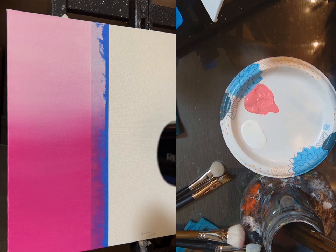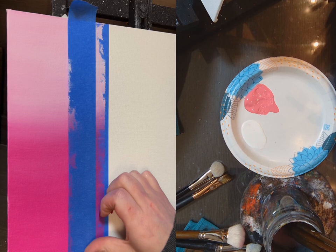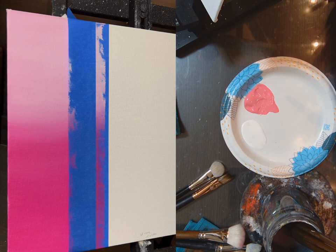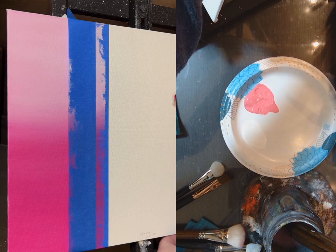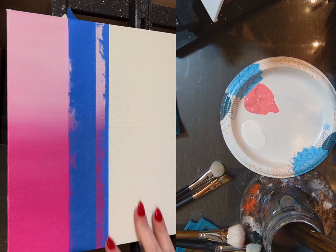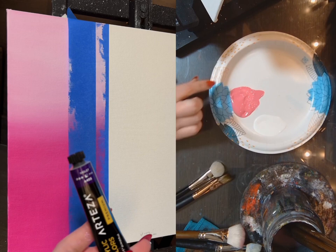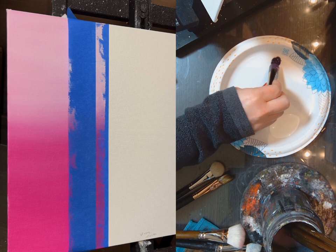I'm going to dry it and then put a piece of tape over here so I can do the middle section. I'll cover this up just like I did on the other side. Now I'm going to show you how to do this same thing with a heavier acrylic — this is by Arteza — with water.